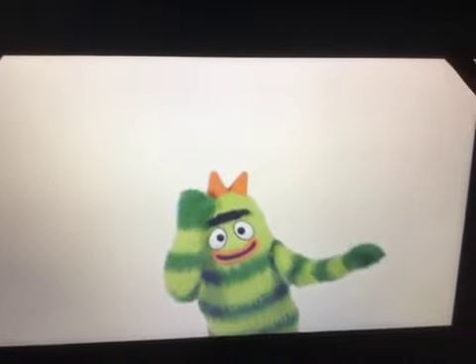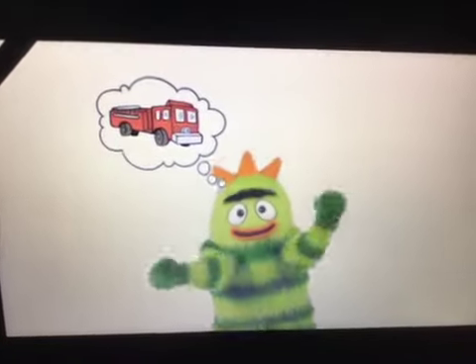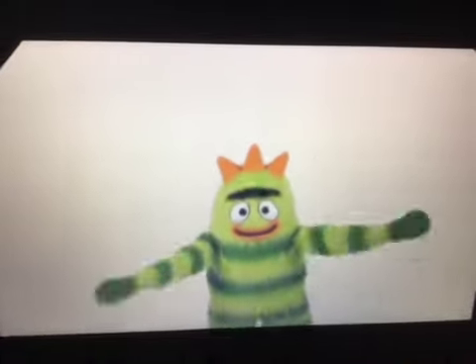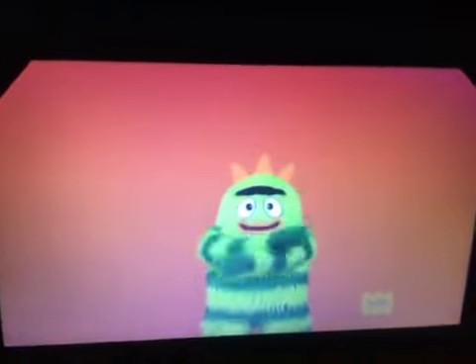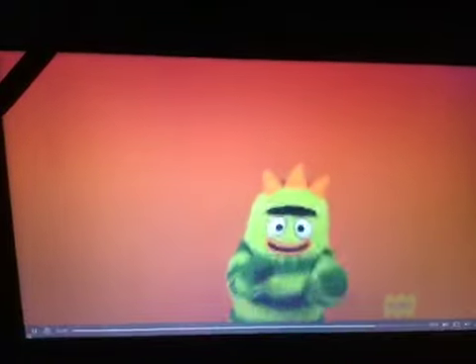I'm thinking of a color — it's the color of a fire truck. It's red! And Muno's head — it's red! What color is it? The color is... Red! Red! You're right, it's red! Good job, you guys — you're smart!